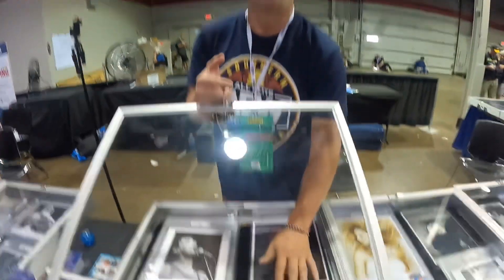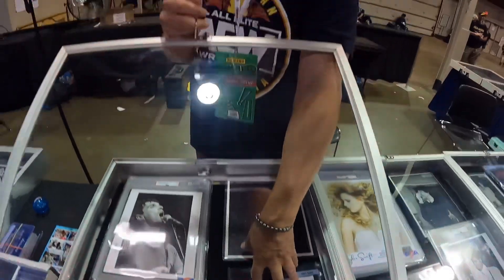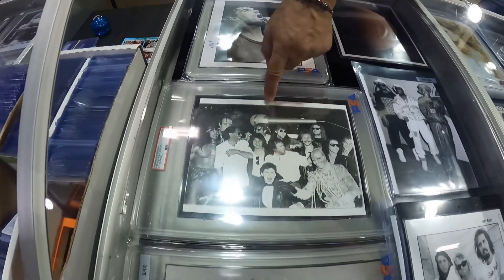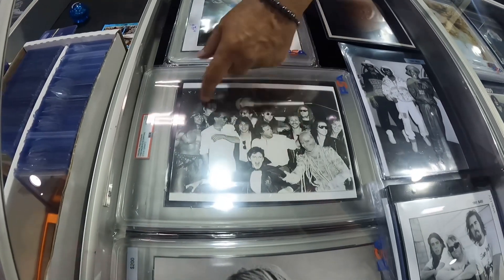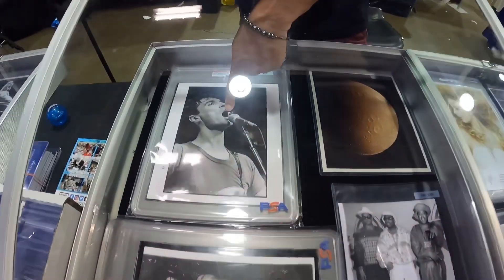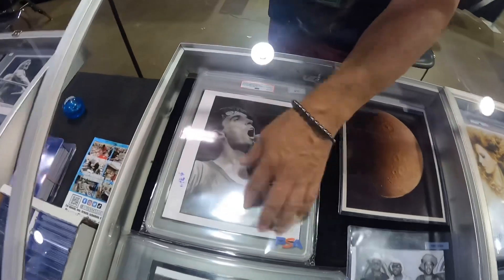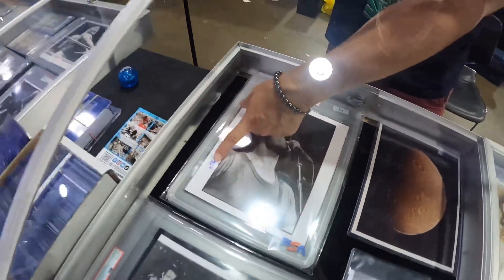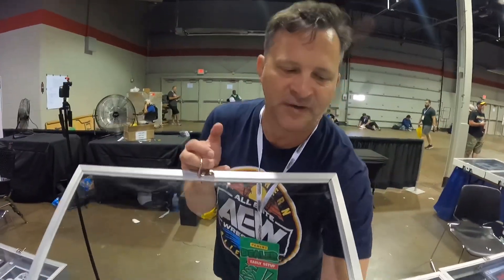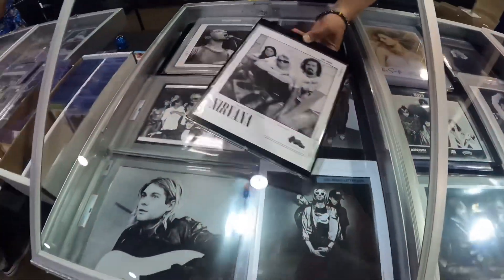This Run DMC old-school hip-hop is super popular — I've sold over $2,000 worth of old-school hip-hop this week. Classic rock is big too. This is a type 1 slab of Van Halen with the Scorpions and Universal Monsters at Universal Studios, promoting their tour back in 1988. This is David Byrne from the Talking Heads — a type 1, see how beautiful it is. These Nirvana ones are type 3.